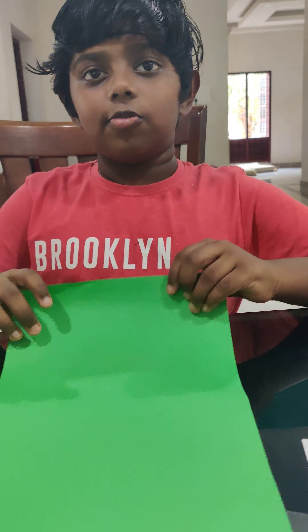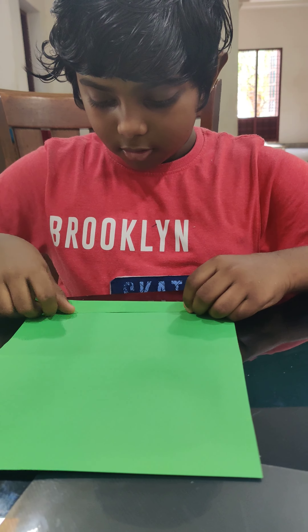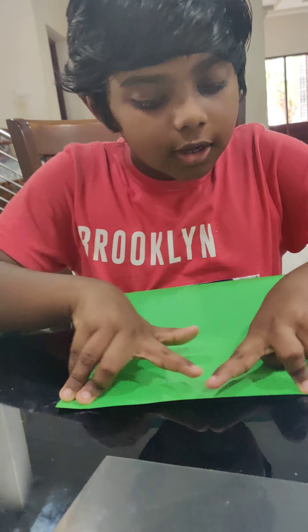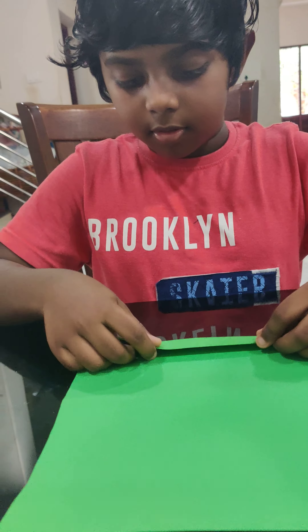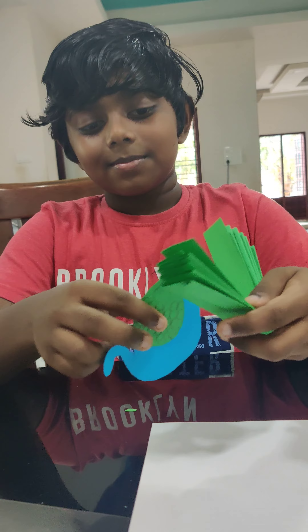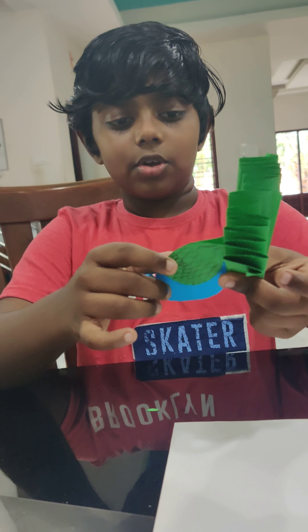Now we will fold this green paper like a fan. First fold it like this, and from the back fold it again like this. Now I am finished folding it — fold it into half, then stick it onto the peacock like this.